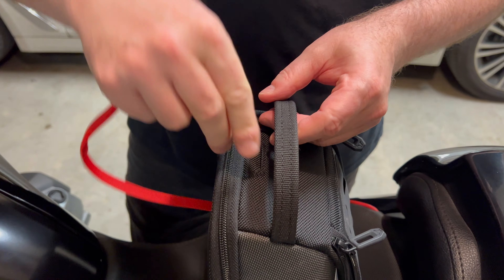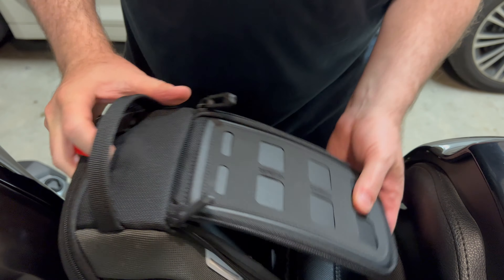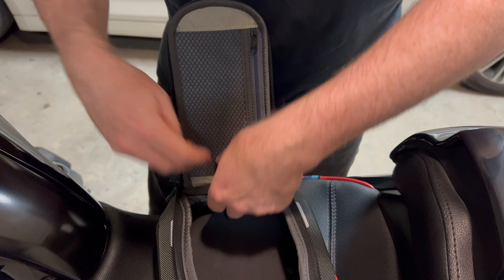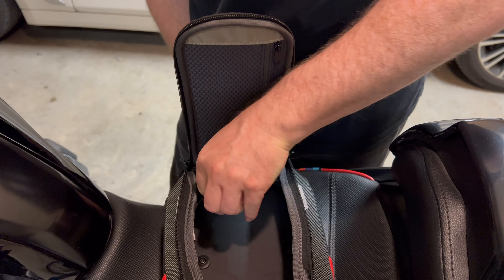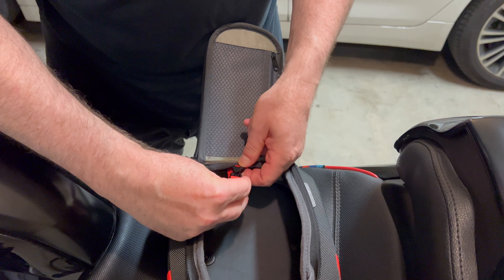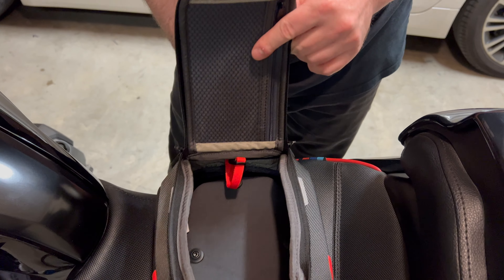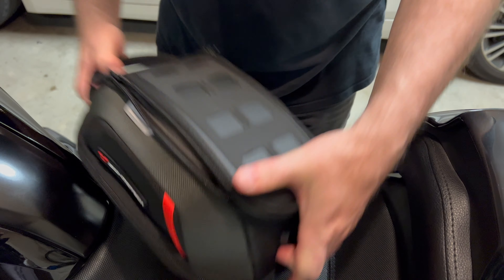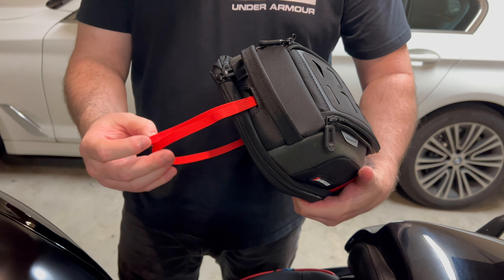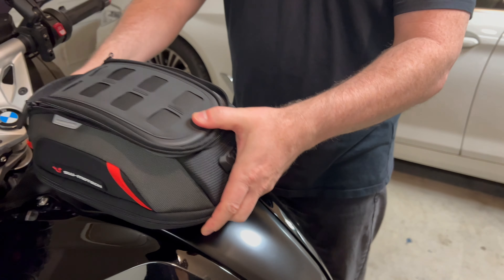Take the red cord and snake it through here - there's a little slot right here. Put it through there and it'll come out inside the bag. There's a clip on the inside - just clip it, and that's in. So that's what it looks like. You can adjust this, and now that it's all set up and the ripcord is tucked away inside, just drop the bag on.